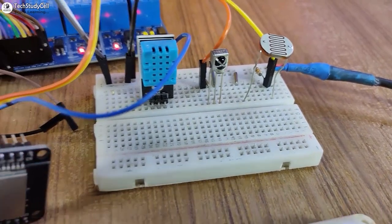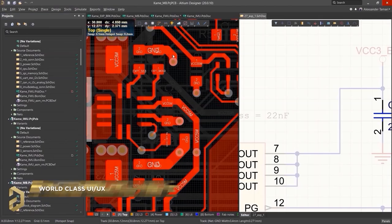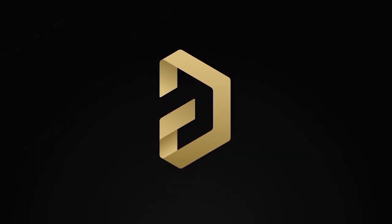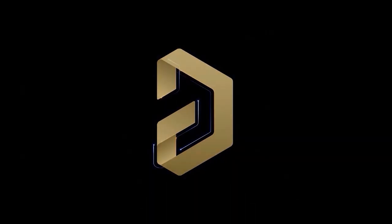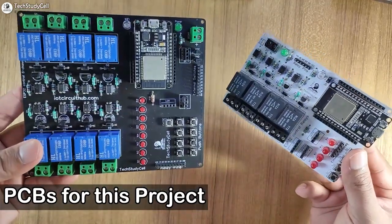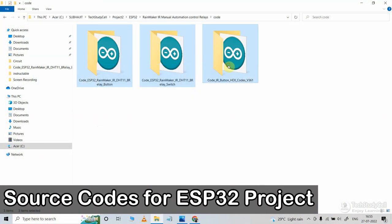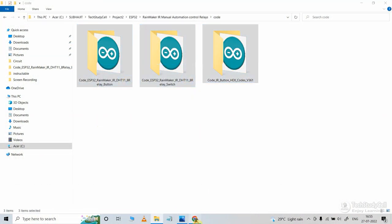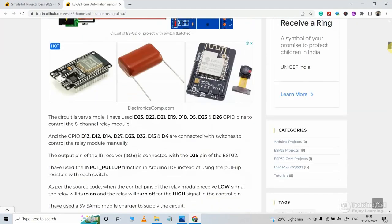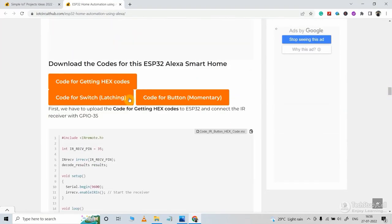I will highly recommend you to use a PCB for this project. You can download the free trial version of Altium software from the video description and use it to make professional PCBs for any electronics project. You can also use this PCB for this project — I will also share the Gerber file in the video description. Now these are the source codes for this project. You can download all these codes from our website iotcircuithub.com — just visit the article link given in the description and download all the codes from the buttons.